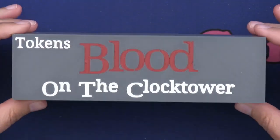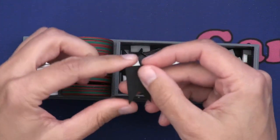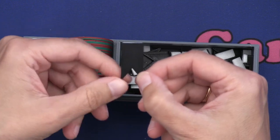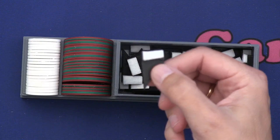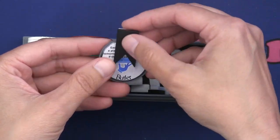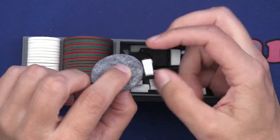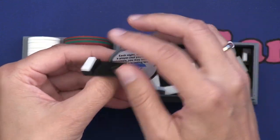Then we have some tokens — in this box we have the death tokens. We have designed these to look a bit like the ones in the original game, and I have put felt sticker backing on and cut them out to fit. So when a player dies in the game, I can put this death token on them. You can see it will stick out a bit, and it will stick to the felt underneath so it won't fall off.